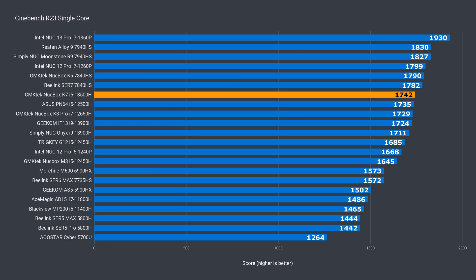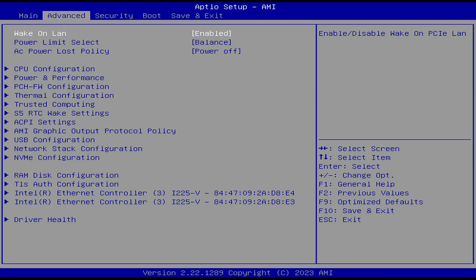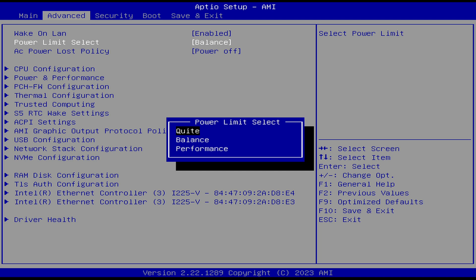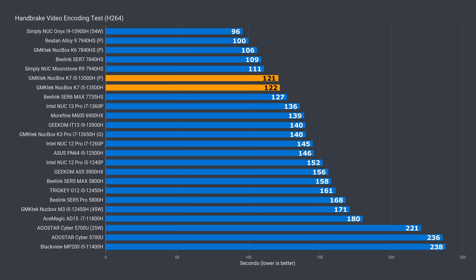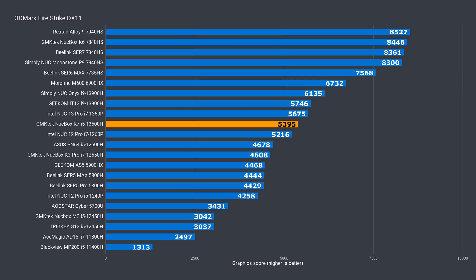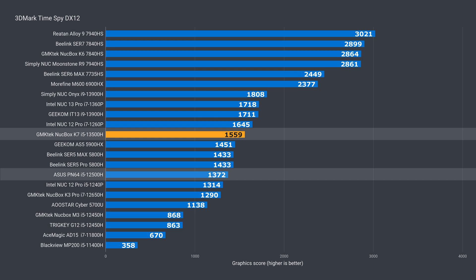It's been a while since I reviewed the previous generation i5-12500H, but I've got the data for it, so let's see how the successor holds up. In single core, the 13500H is at the upper end of the performance chart, but it's not even a 1% increase over the previous gen. Multi-core, there's a nice improvement. There are a few power modes in the BIOS — I tested the default balanced and performance. With balanced, there's a 21% increase, and with performance mode it jumps up to almost 28%. The margin narrows in video encoding for both, 16 and 17%. Integrated graphics see a double-digit bump: 15% in DX11 and 14% in DX12 — a decent generational improvement.